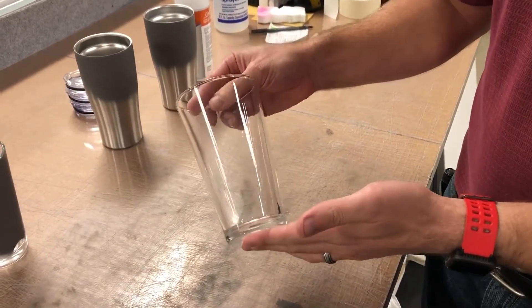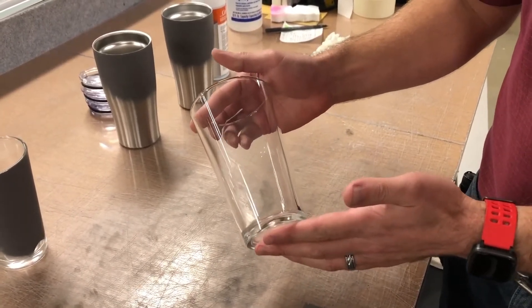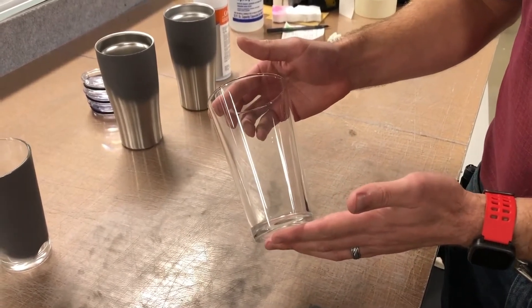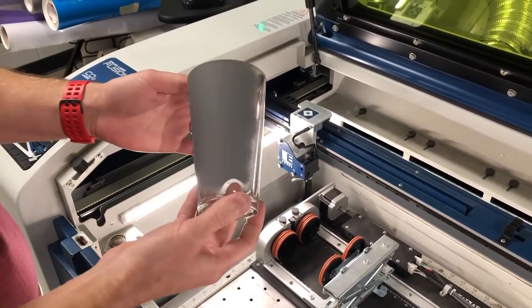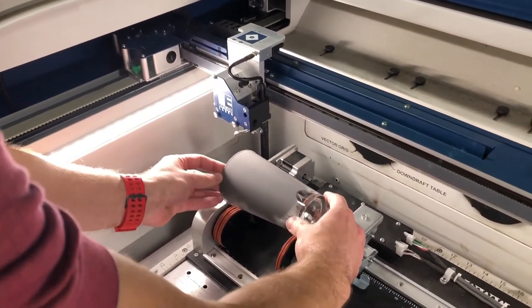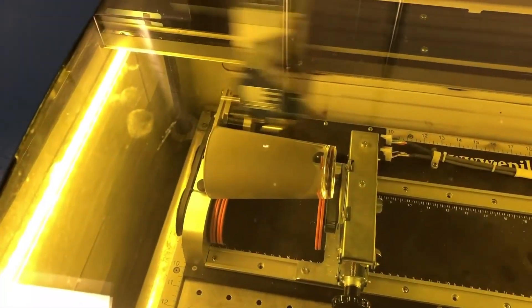We're going to use the exact same Cermark Ultra spray on this glass tumbler purchased at a store. That's the great thing about the new Cermark Ultra — you can use it for a stainless steel tumbler like we just did, or a glass tumbler like we have here. We'll give it a spray and head over to the laser. Just like with the stainless steel one, we've let it dry and set it on the rotary attachment. For this tumbler on the 75-watt laser, we're going to use 15 power and 50 speed — we don't want to go too heavy on the power.